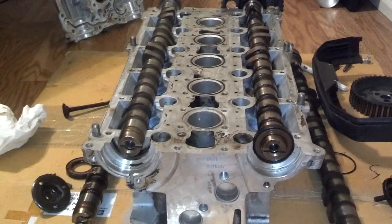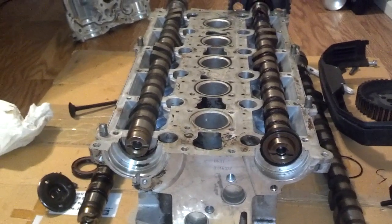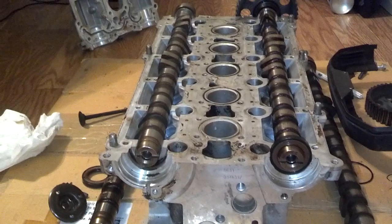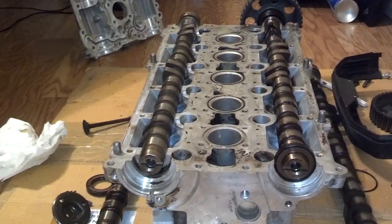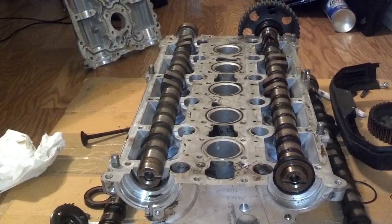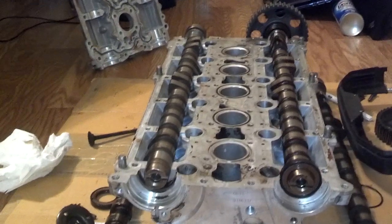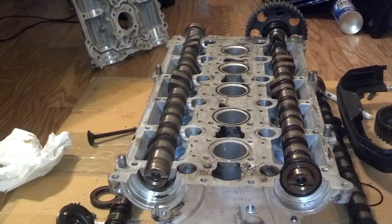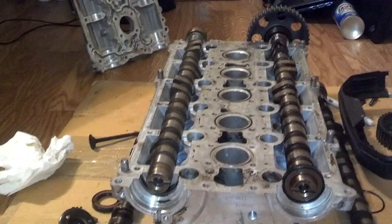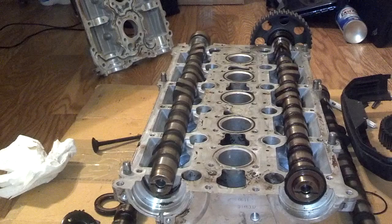Now, with some mods you take the intake cam four degrees and you don't have to mess with the exhaust cam. But two degrees on both the intake and exhaust will make a four degree separation — the same way as taking the intake cam two degrees and the exhaust two degrees. That's a four degree separation. Or, if you just retard the intake cam four degrees, that'll be a four degree separation as well.